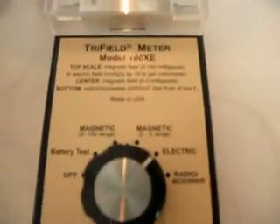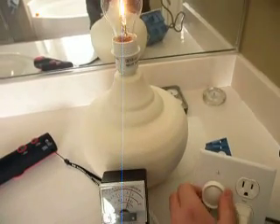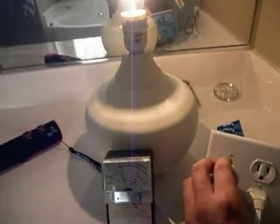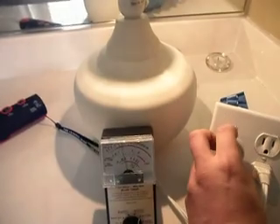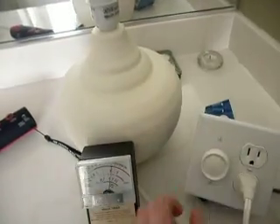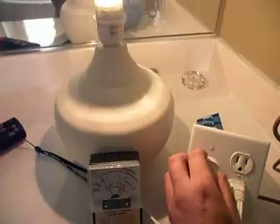We're going back on to electric and we're going to vary the dimmer control. Did you notice that we almost halved when we went on to full brightness? So the fields that the light gives out are very much dependent on the dimming setting. And let's just see what it does on magnetic — again we can see the magnetic field varies.